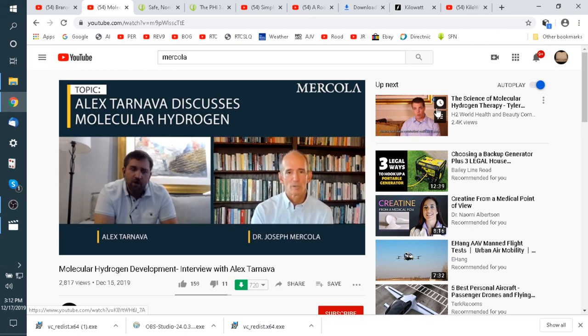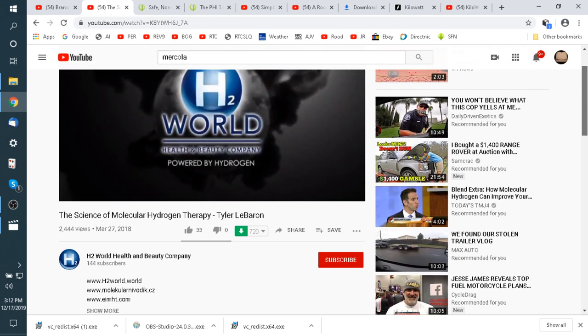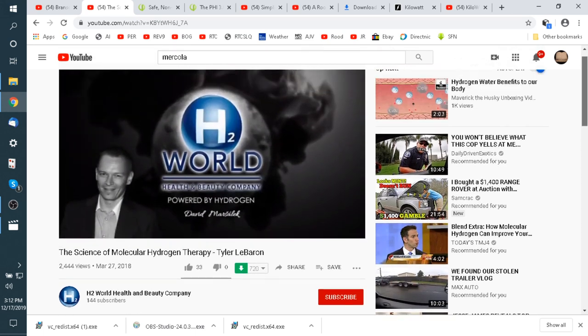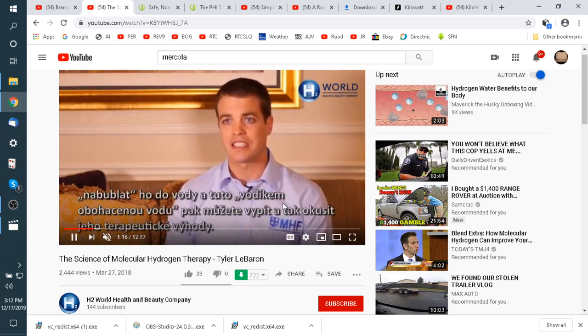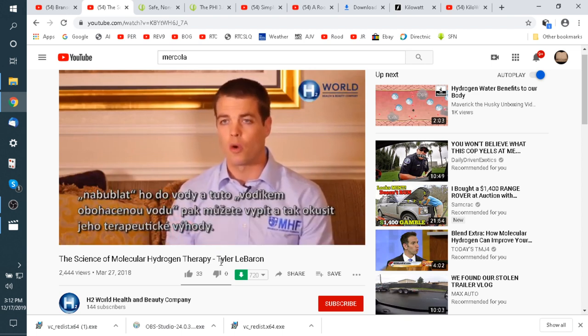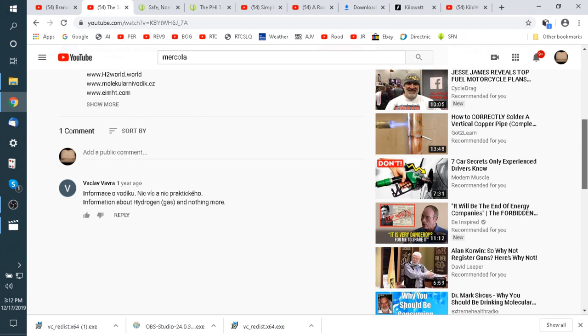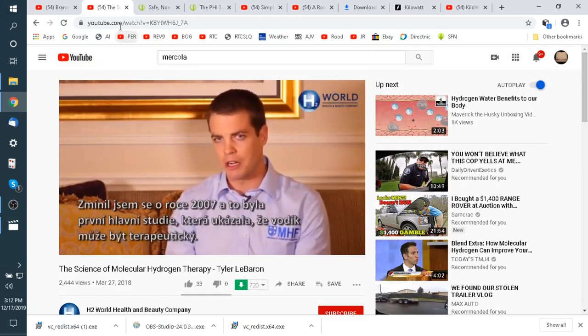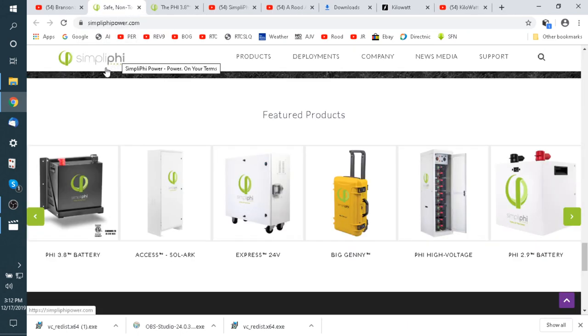Here's another good one — Tyler LeBaron, who runs the Molecular Hydrogen Institute out of Florida. He gives you some links. You should look up Tyler LeBaron and hydrogen on YouTube — he's got a channel and talks about using hydrogen for health. We should go into a long discussion on that one day.